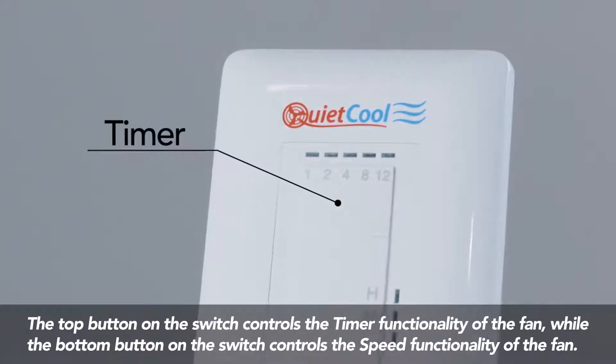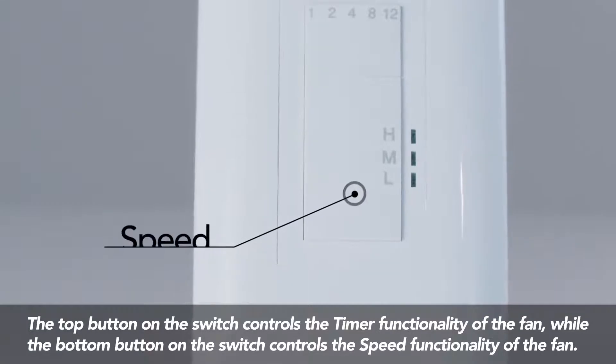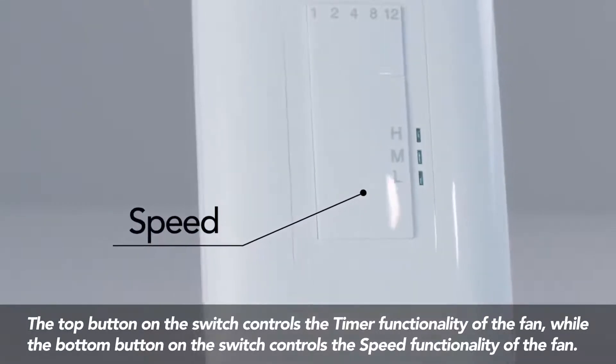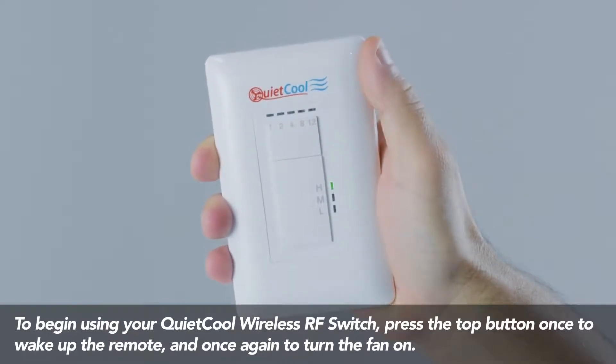The top button on the switch controls the timer functionality of the fan, while the bottom button on the switch controls the speed functionality of the fan.